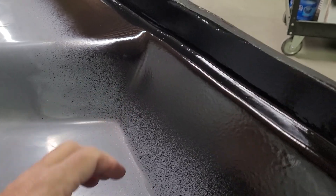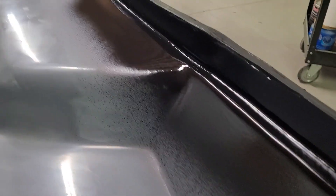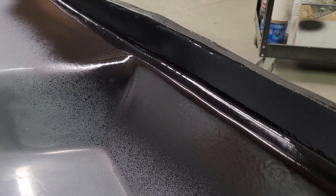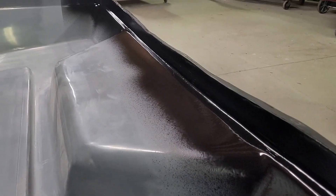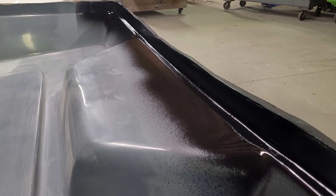I need to get it waxed up and get it back in, but this should give me the clearance I need to get this down without a pry bar — it should just go together nicely. It turned out pretty good so far; I think it's going to give me the space I need.